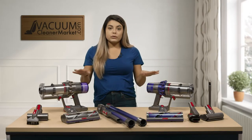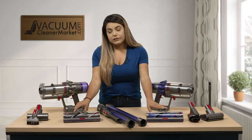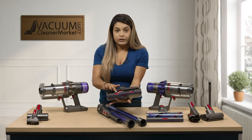Both of these models do have the same carpeting head, just different colors. It still has the height adjustment on the front and the spinning brush rolls on the back.